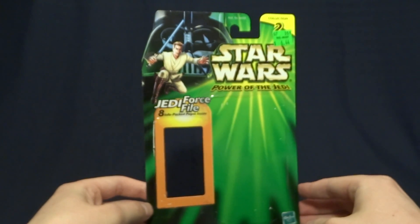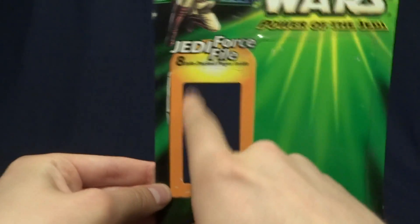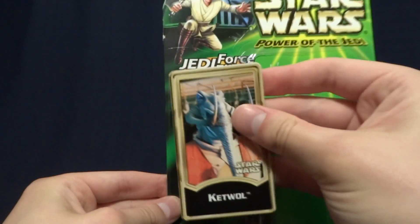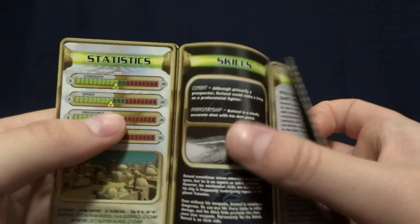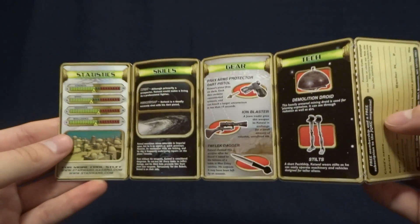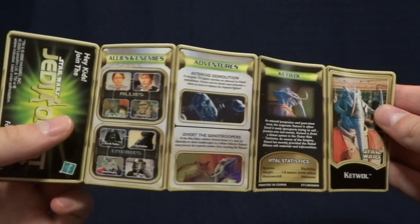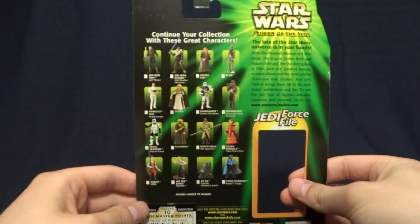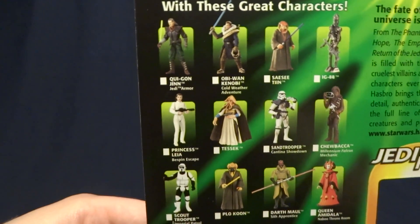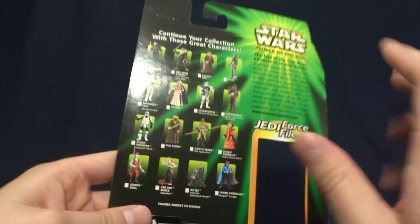Here it is — pretty standard for the Power of the Jedi lineup. It does have Obi-Wan and Darth Vader up in the corner, and then there's this huge cutout on the side which displays a little info packet. It has an image of the character on the front, and on the inside there's just a ton of what I assume is made-up information to make this character a bit more interesting — sort of an interesting pack-in they were doing at this time. When you flip it around to the back, you can see some of the other figures released around the same time, and it's really just a description of the line itself. Overall, pretty standard stuff.